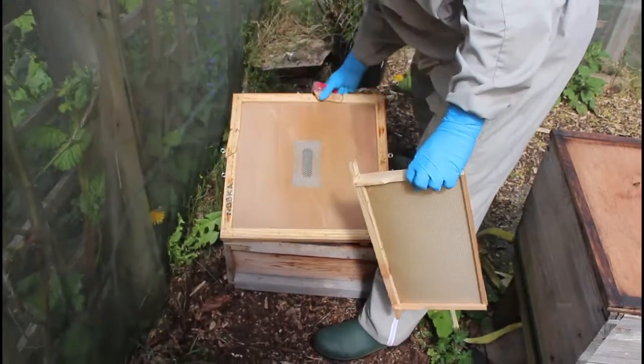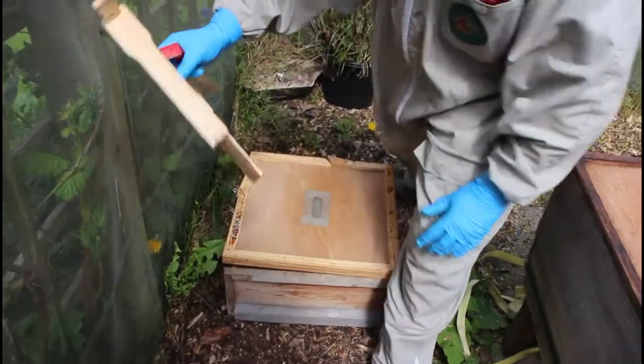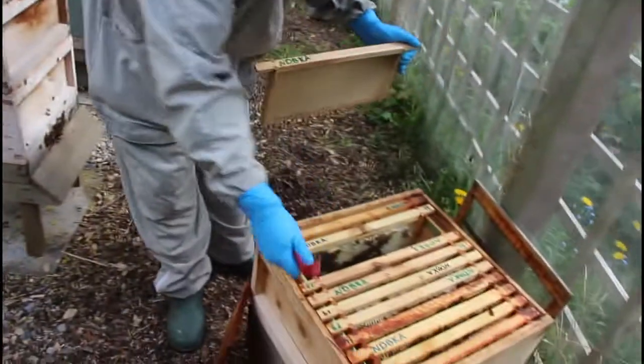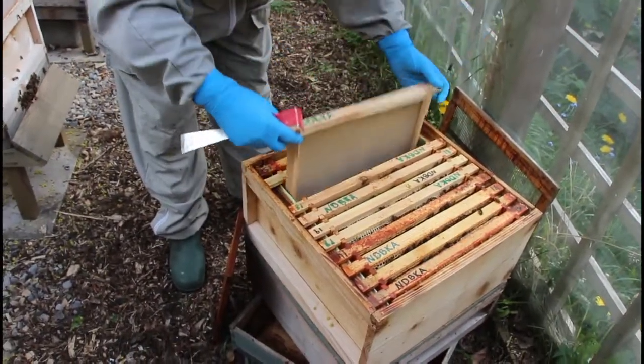It's got a board below it so she's not going anywhere, and I'm going to put that board temporarily over the top. Here's an empty frame to go back into the hive that we were just going through — I'm just going to put that there.